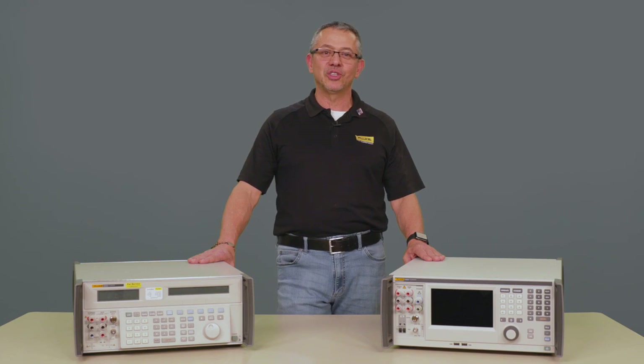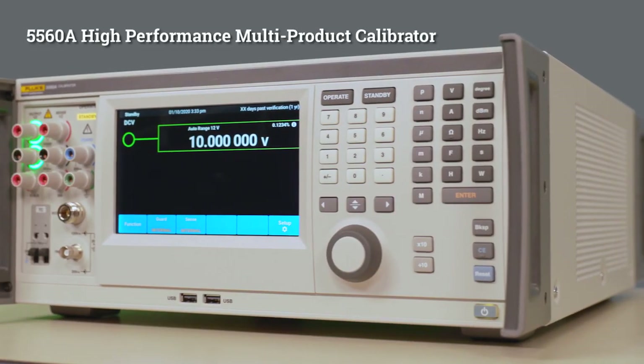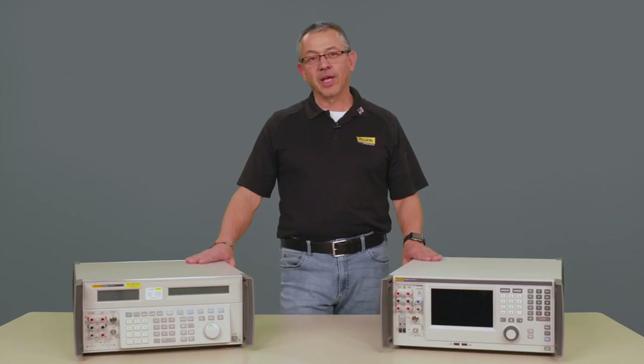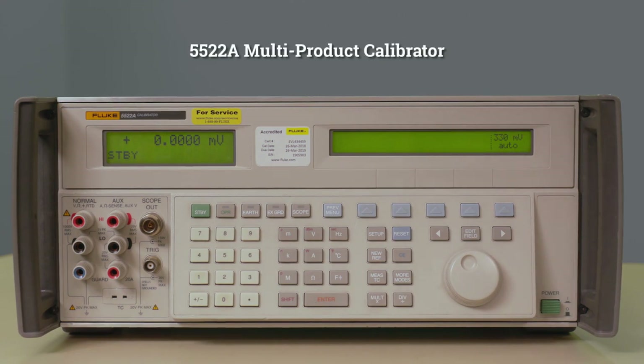Hi, my name is Bill Gaviria. I am the Fluke Calibration Product Manager, and I am here to introduce you to the next generation high-performance multi-product calibrator, the 5560A, and we'll do a comparison to our predecessor, the 5522A.